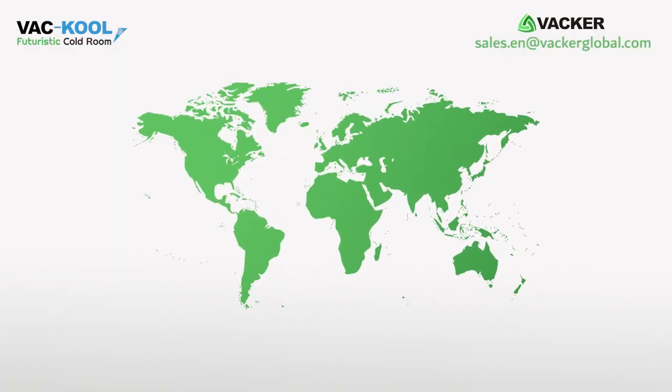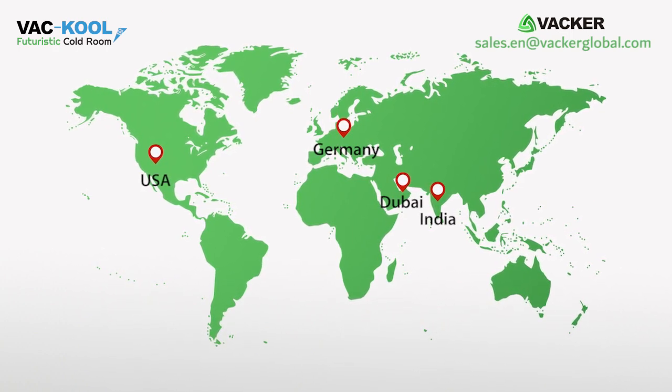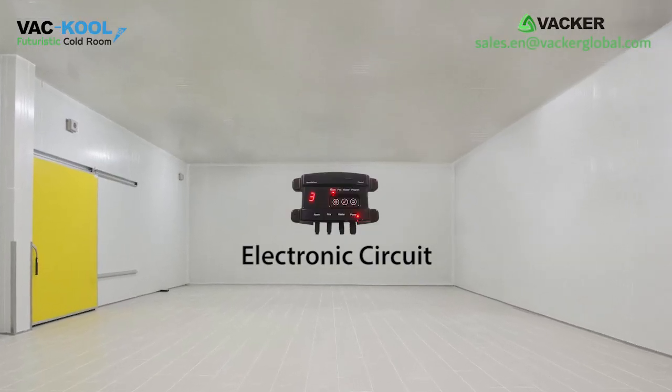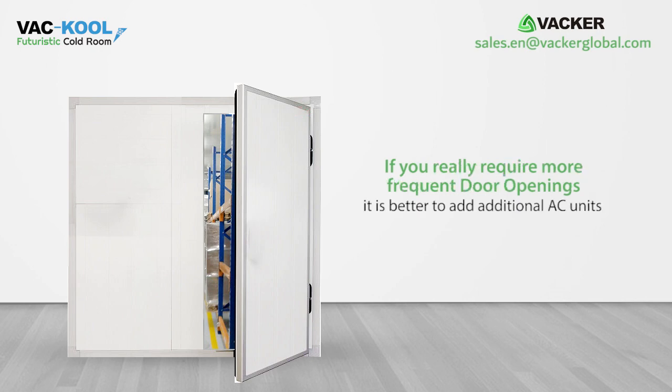Our regional offices in USA, Germany, India, or Dubai will provide necessary assistance, and we will supply the electronic circuit separately, which is easy to install. If you open the doors more than once in 15 minutes, the efficiency goes down. If you really require more frequent door openings, it is better to add additional AC units.